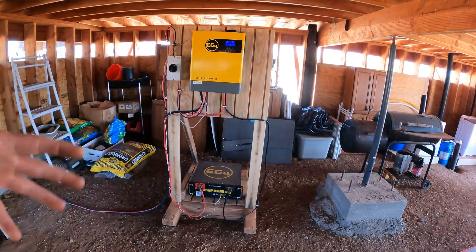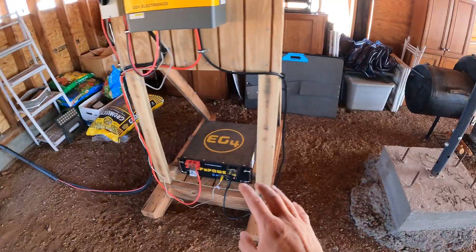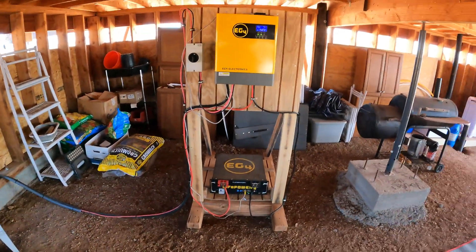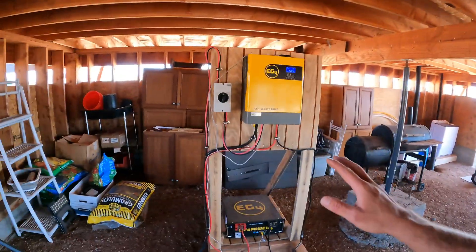Obviously it's just kind of exposed to the elements. I plan to build some walls and put a little door in the front, and same for the battery down here - I'm going to put some panels up right here so it's not getting beat up by the elements. I mean, it's under the cabin, in the shade and protected from the rain. We have been getting the monsoon rains and it's been raining pretty good, but the system's been fine. It is very windy here and there's dust, dirt, bugs, and mice that I don't want messing with anything, so in the future I'm going to be enclosing this.